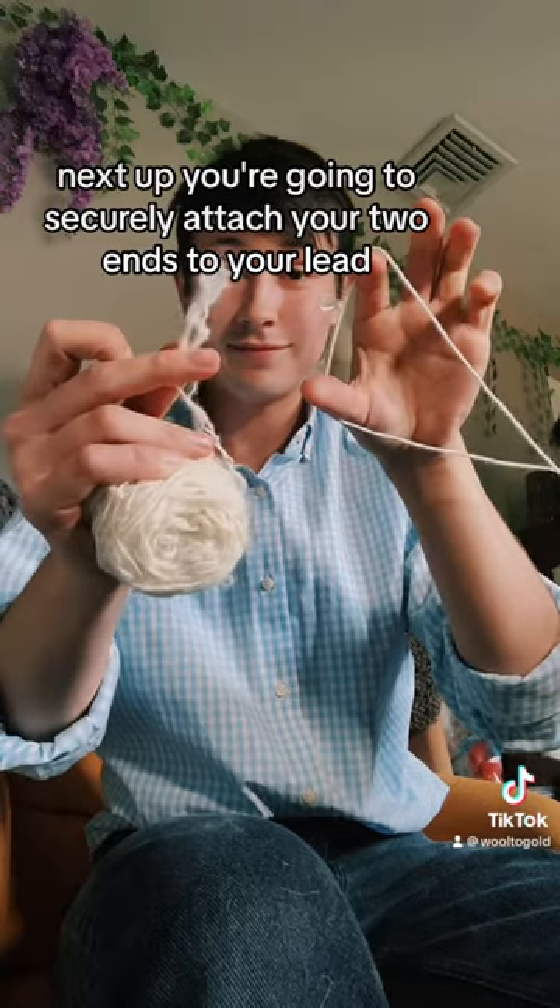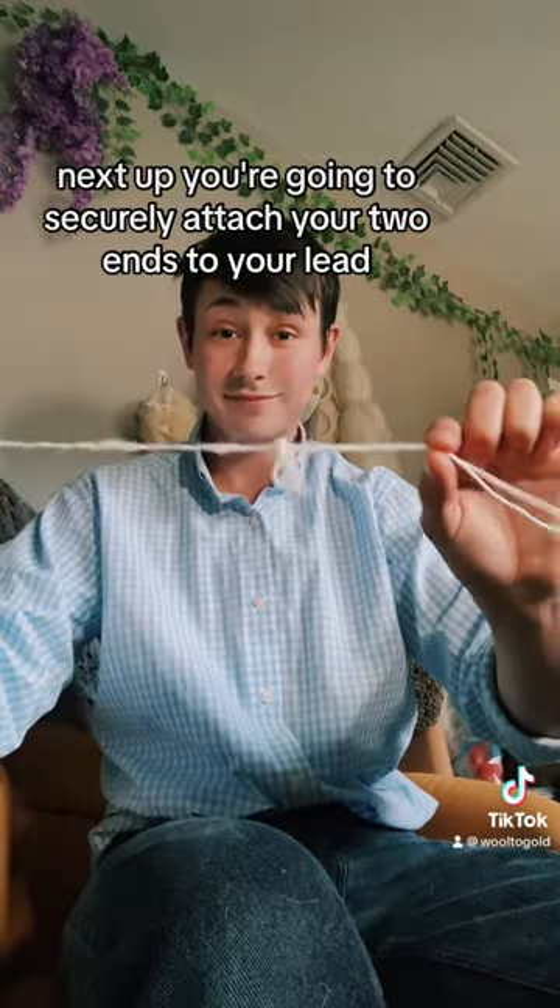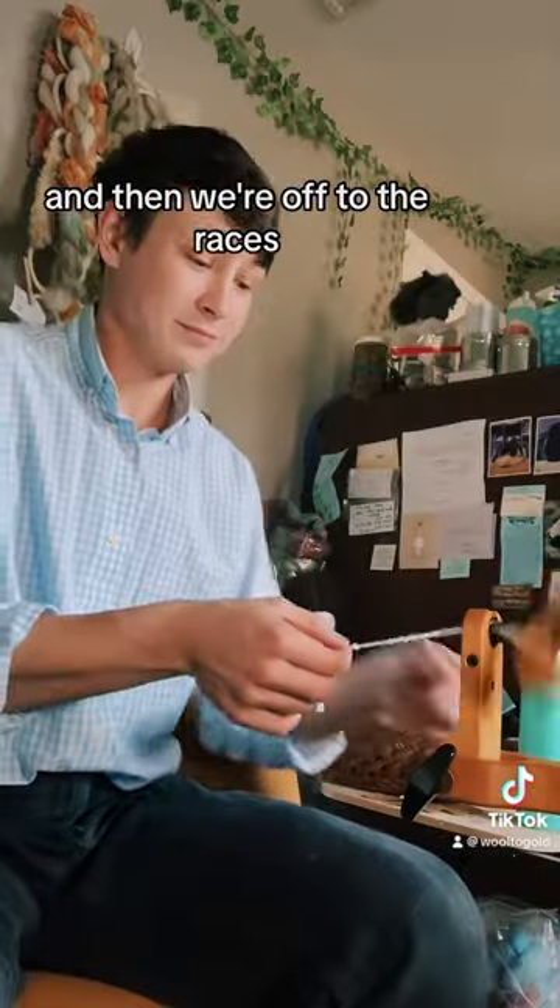Next up, you're going to securely attach your two ends to your lead, and then we're off to the races.